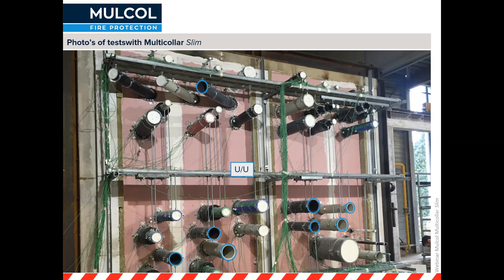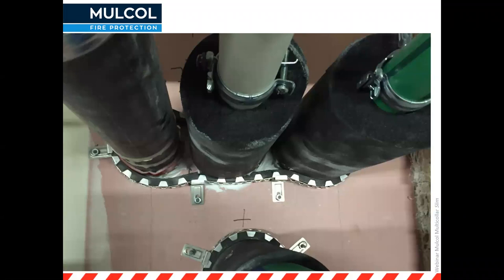You can also see pipes at an angle and different types of pipes of different colors and diameters, trying to have as many applications tested as possible. Before the test, you can see three different types of pipes going through one opening with one collar around them. The seal between the plasterboard and the pipes is sealed with either multi-mastic SP or multi-sealant A, and there's also acoustic insulation tested around the pipes — all with one Multicolor Slim.